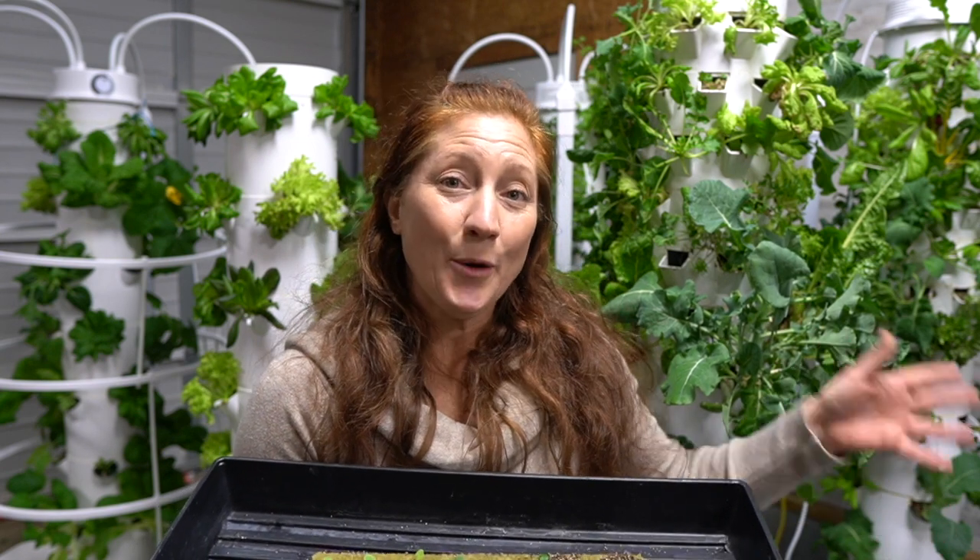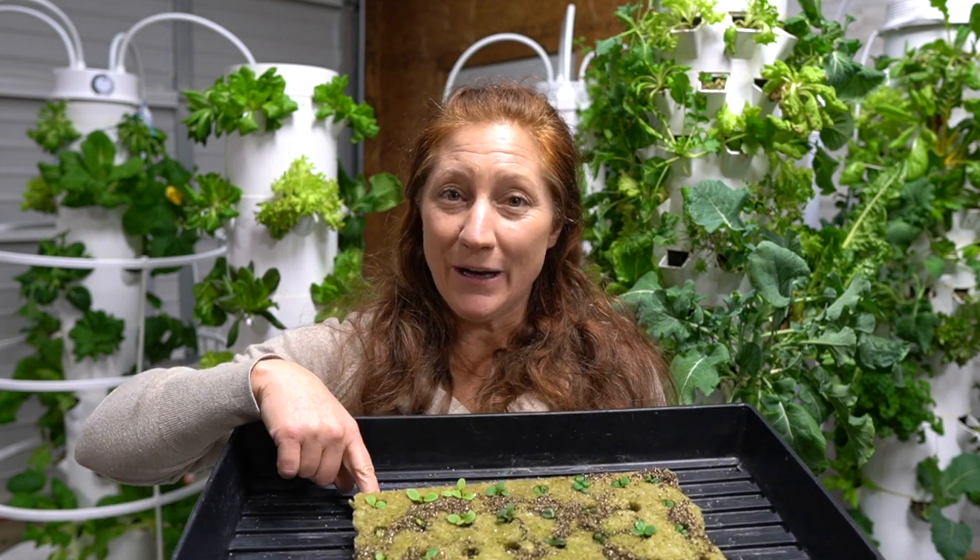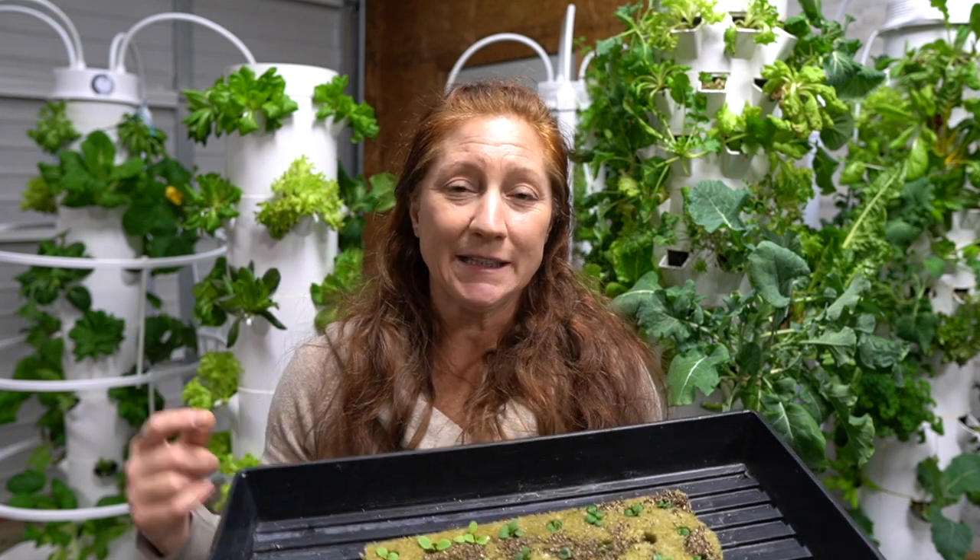Then I'll have an open space for one of these Salanova lettuces, which will be ready in about the same time — another week or two — to take that spot. That's what we're trying to do: think about what we eat, what the time frame is on those, and there are guidelines I've found work.